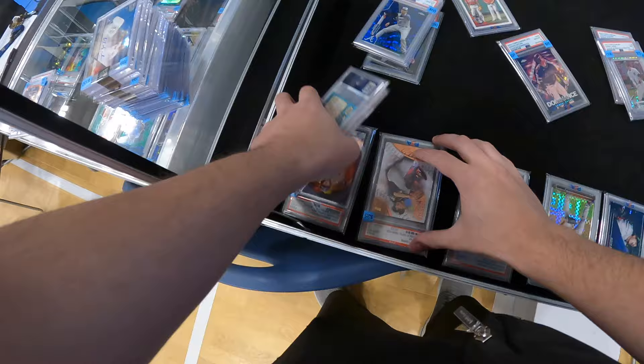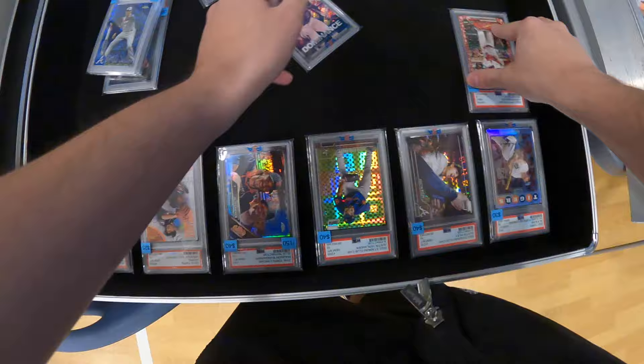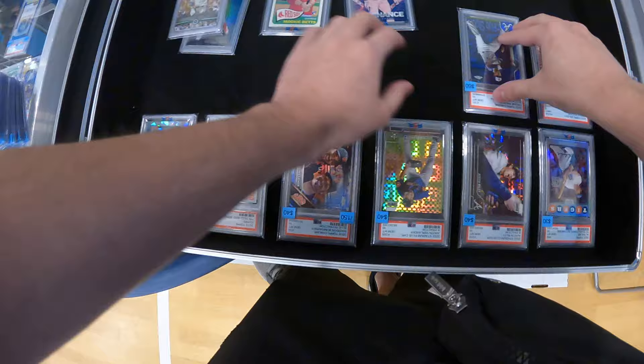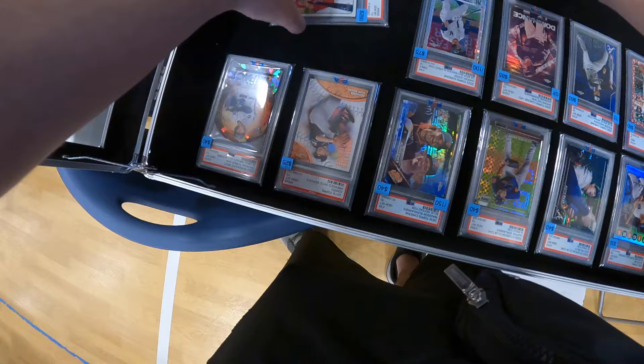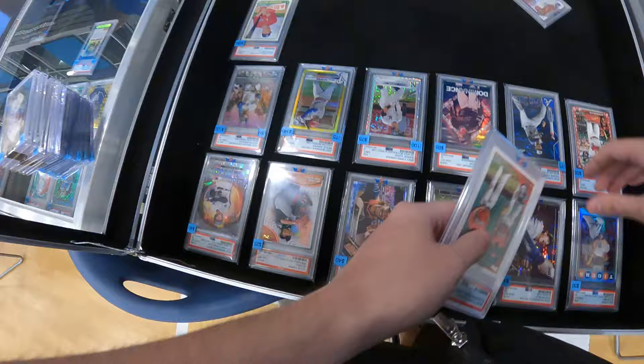For the slabs, I will normally try to organize them by player or team, or even by type of player if I don't really have multiples of the same player. The rookie guys are going to be next to the prospects, the Hall of Famers are going to be next to other Hall of Famers or future Hall of Famers. I'll try to put similar cards together — you see I have a lot of the refractors clustered with one another, and then I'll try to keep teams and players the same.